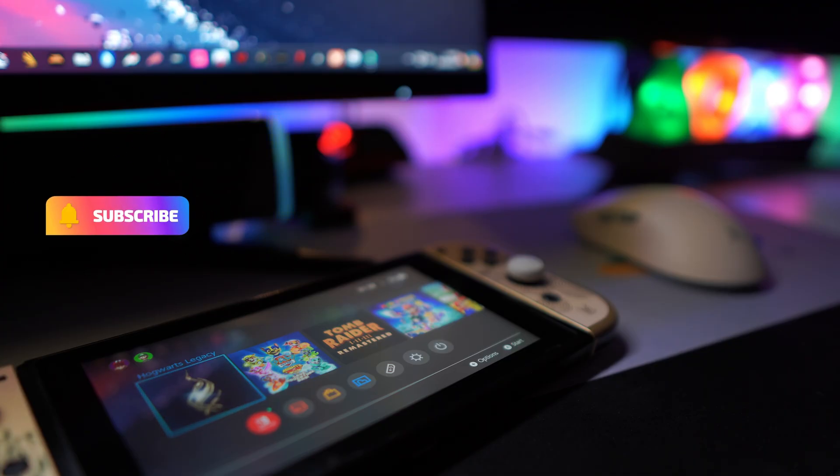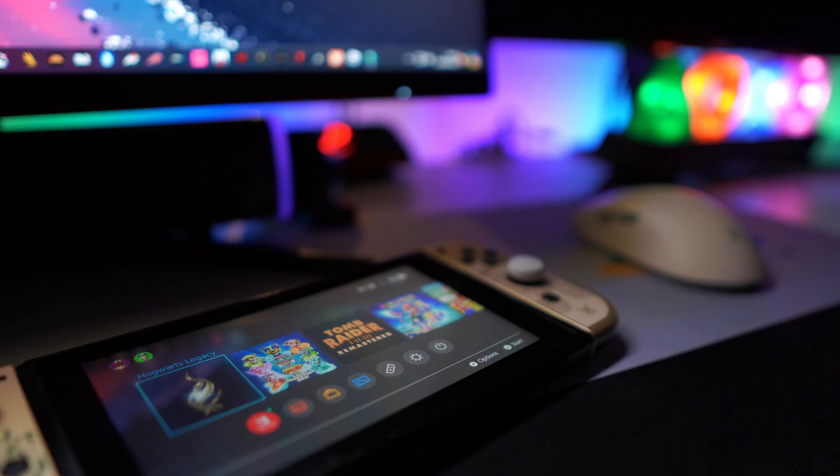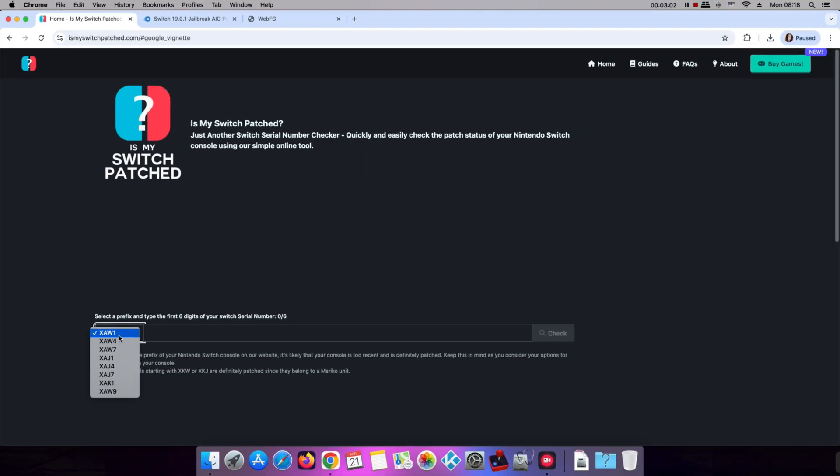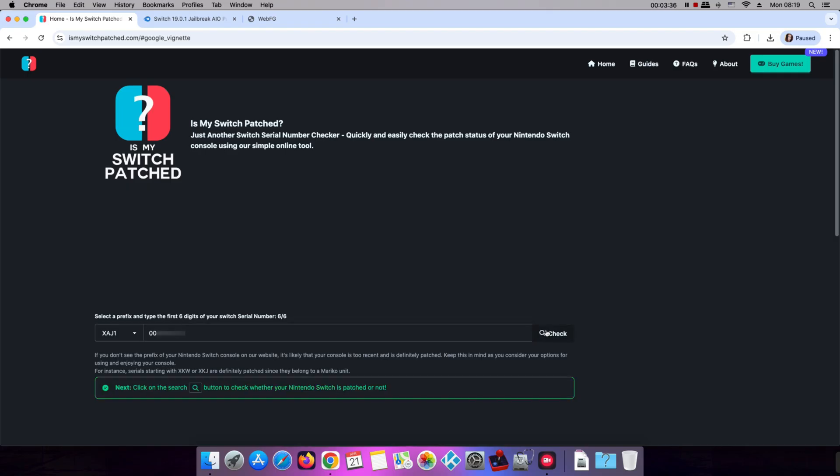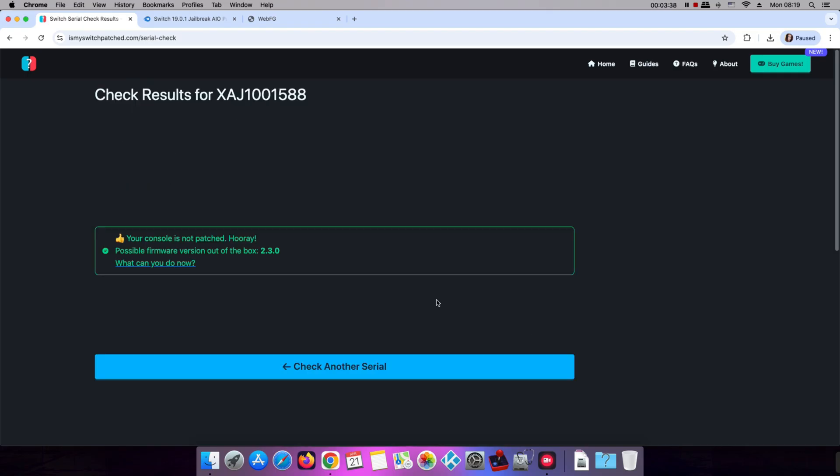Hello everyone and welcome to my channel. I won't bore you with a lot of introduction, but there are some things you should know before starting. First of all, you should check if your switch is unpatched. You can do that on this site by entering the serial number of your console. If you get this message, it means that you are ready to jailbreak.